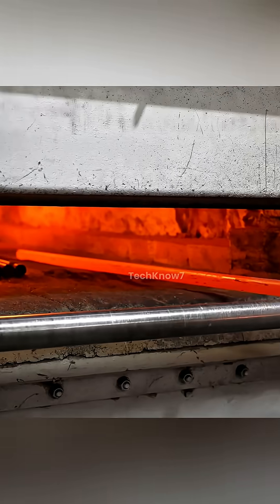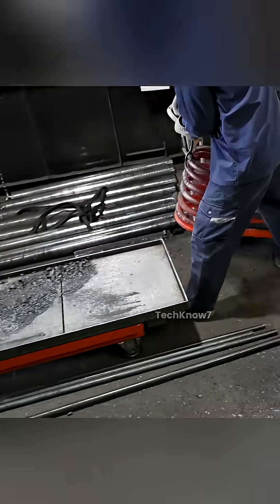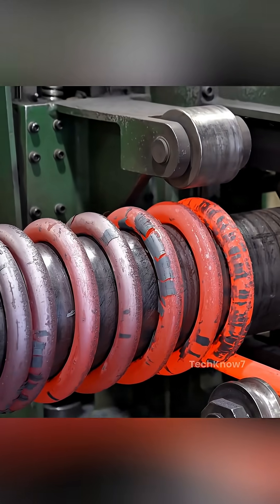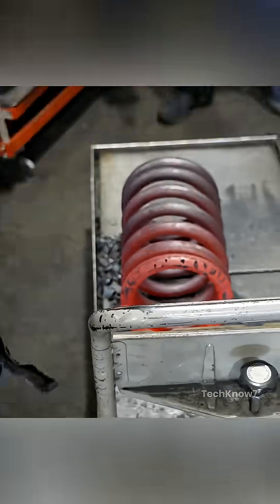Once heated, the steel is passed through a coiling machine that winds it into a spiral. The process must be carefully timed — too cold and the steel cracks, too hot and it loses its molecular alignment. This step is done while the metal is still malleable, ensuring uniform diameter and pitch.